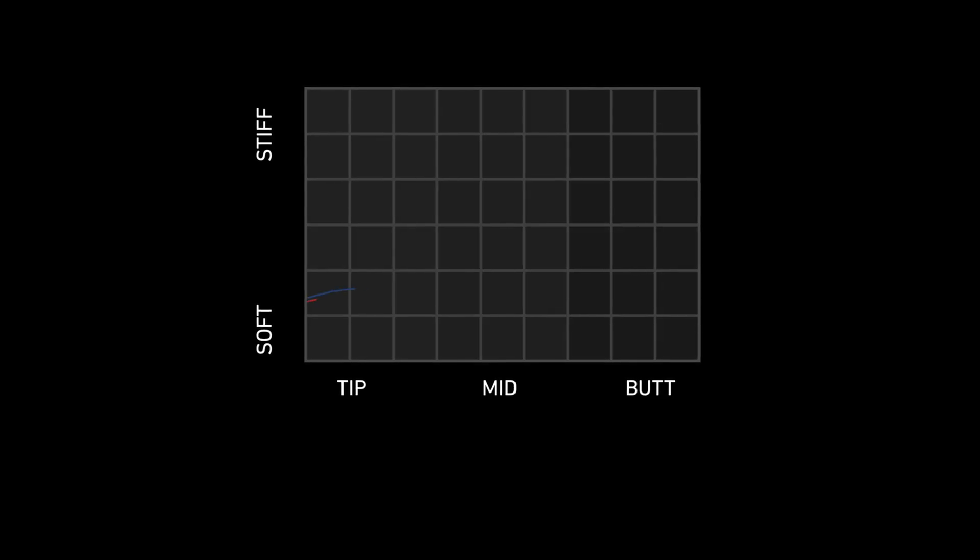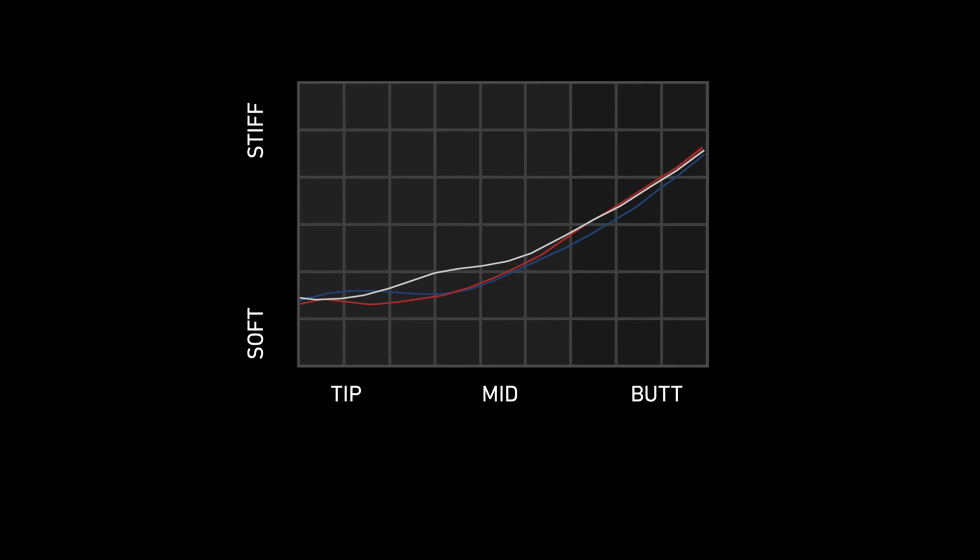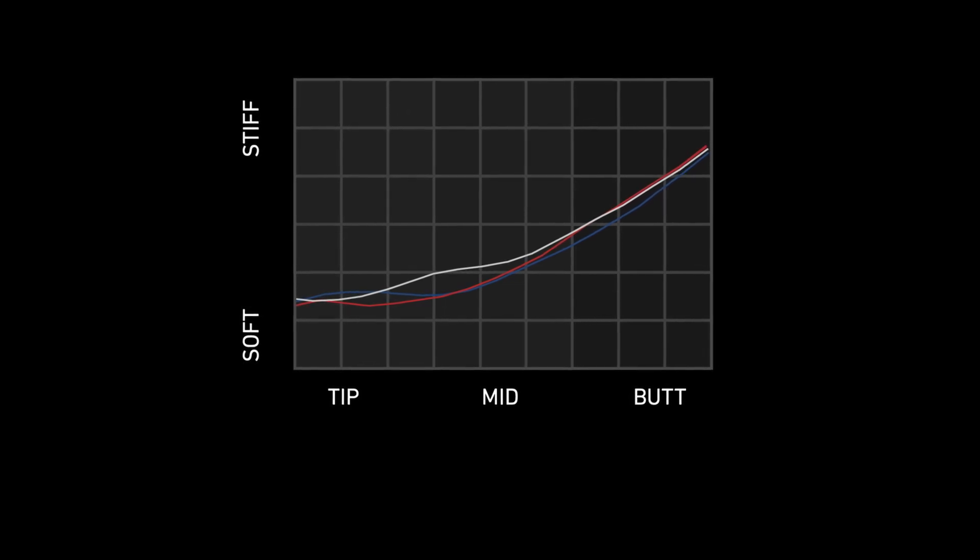Traditionally it's been about EI profiles in golf shafts — that's really what people gravitate toward when they think of golf shaft performance. It's the bending stiffness and how it changes throughout the length of the golf shaft. Sure, we can change the tip, the mid, or even the butt section, and each one of those plays a role in the overall performance of the product. What hasn't been talked about much is how the twisting in different sections will affect performance.